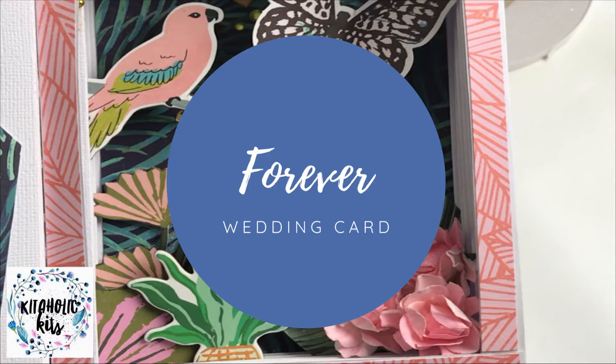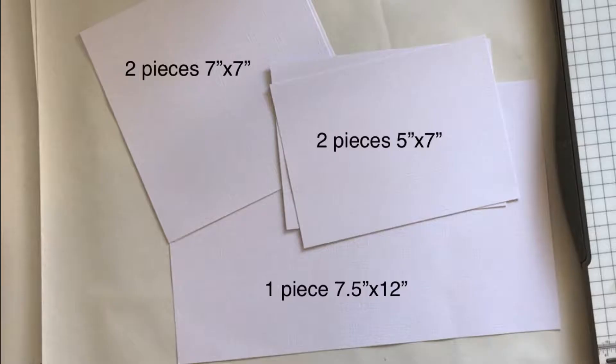Hi everyone, it's Morgan from For the Love of Paper and I am here with my first project using the August Kidaholics kits. I'm creating a 3D card for a wedding I'm going to next weekend, and it's a little bit different, so I thought I'd walk you through the process of how I made it.